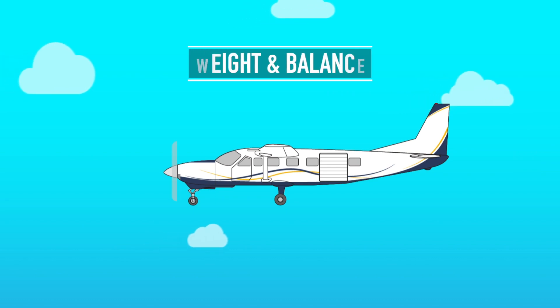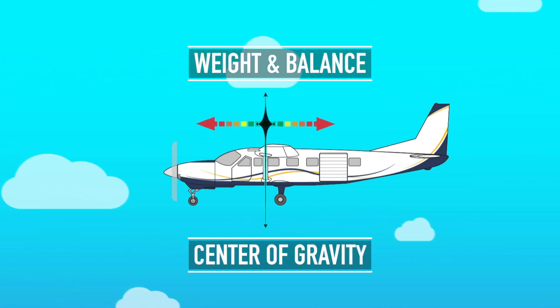Our friends at Performance Designs have asked me to talk about weight and balance and center of gravity. Here's the thing — this is really important stuff that every skydiver should understand.